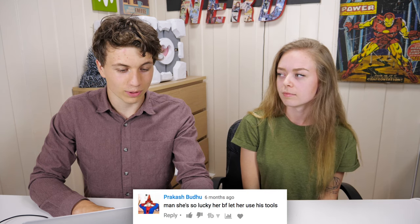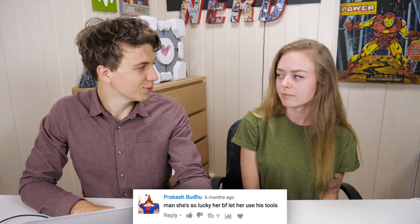What up nerds! Today we thought we'd do something different, so we're going to read a couple of your comments. The first video we'll start with is the acrylic LED lamp. Prakash Budu says: 'Man, she's so lucky her boyfriend let her use his tools.' True though.